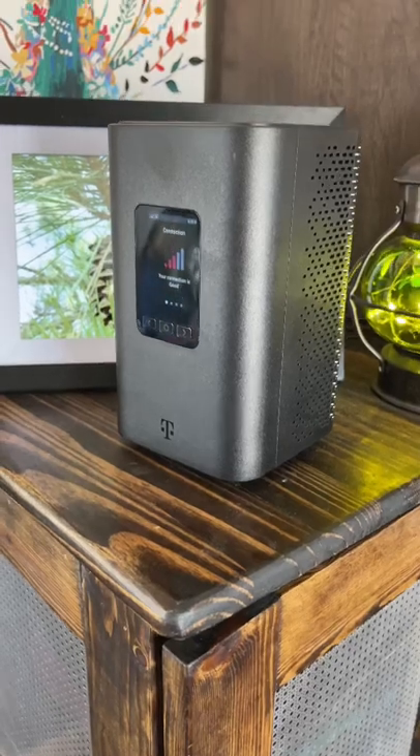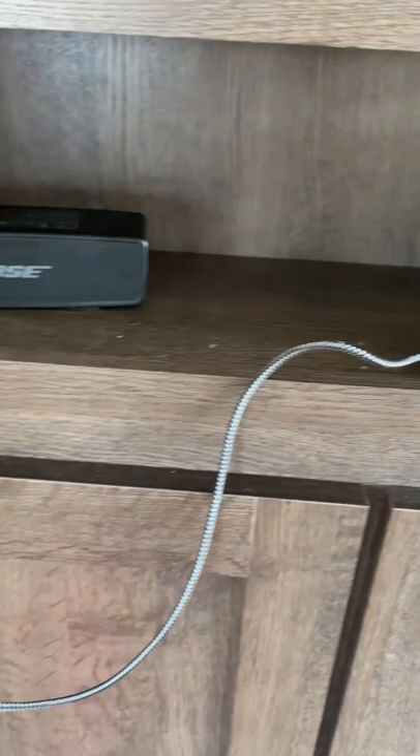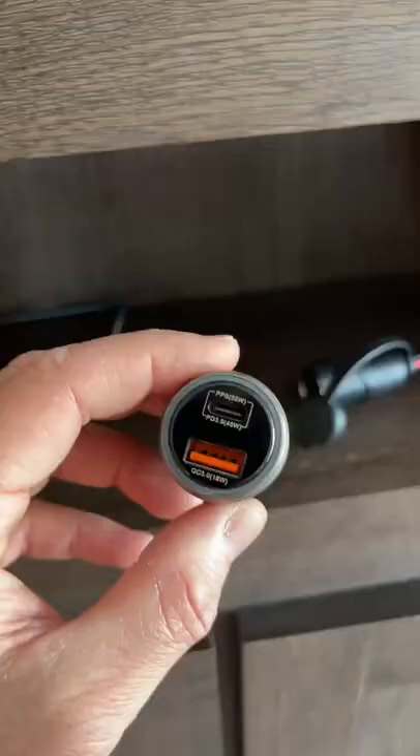Here's a bit of information for those using the T-Mobile 5G home internet router. It can be powered directly off of 12 volts using a power delivery USB-C plugged directly into a 12 volt socket. Normal USB adapters don't pass through enough power, but this USB-C PD port does the trick.